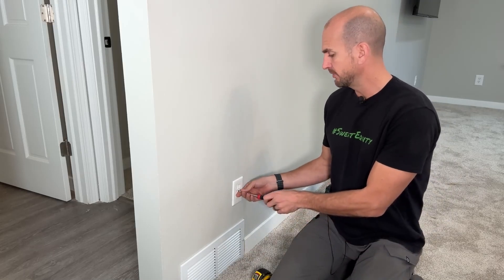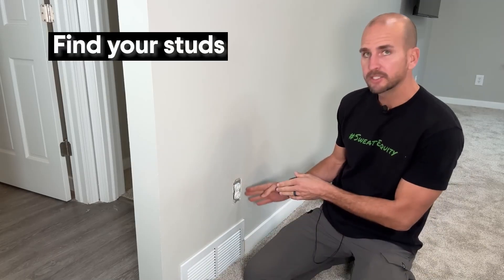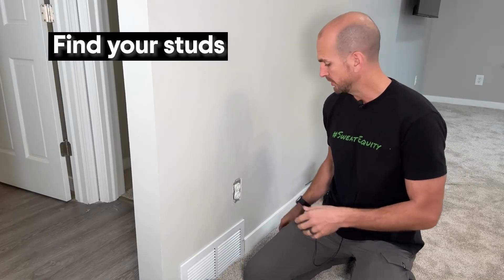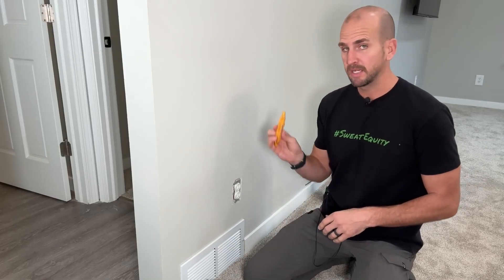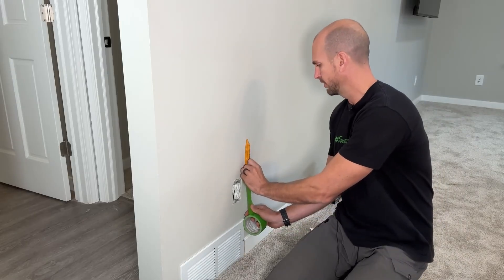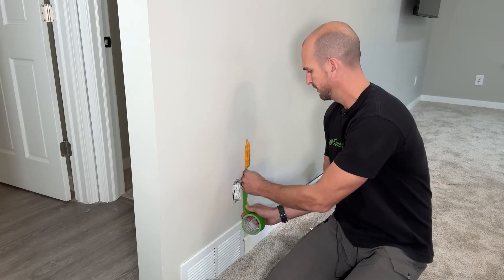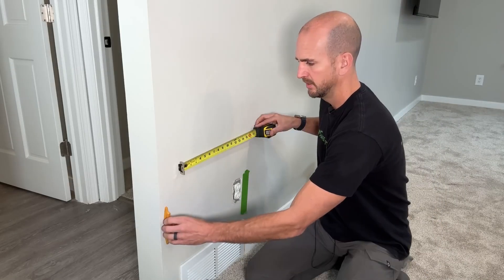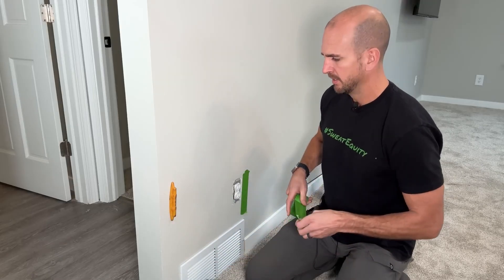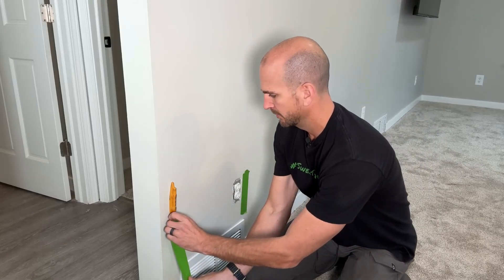Go ahead and take your face plate off your outlet. Sometimes on the electrical box you can see right around the edge and tell which side the stud is on. You can also use a magnetic stud finder. For a visual reference, I'll go ahead and put some painter's tape right on the side, and I'm finding another drywall screw on the other side of the cold air return.